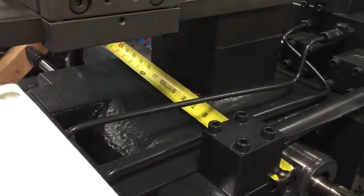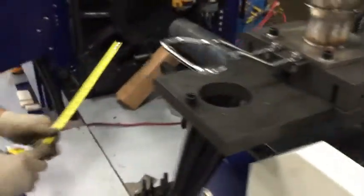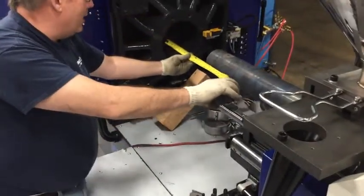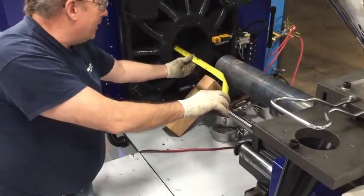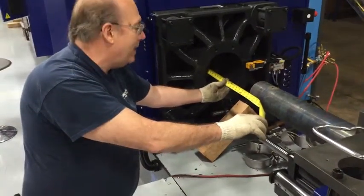So now I'm going to take the tape measure out. We measured from here to the end of the barrel and found out that the barrel was going to go a little bit too far into the stationary platen.